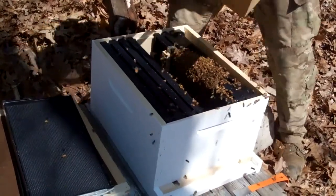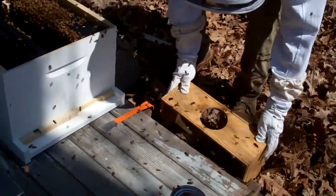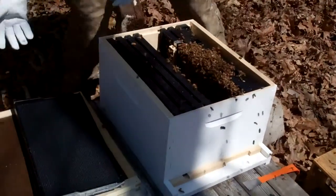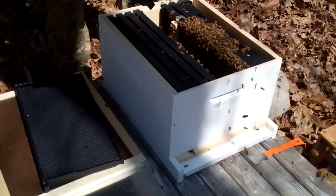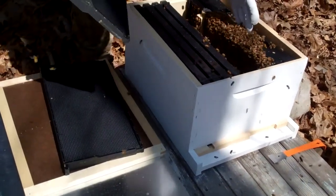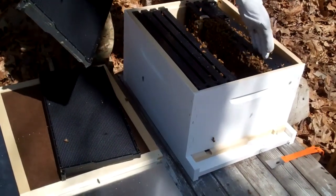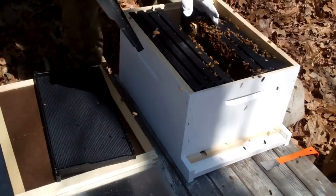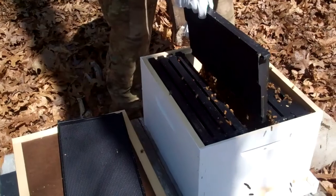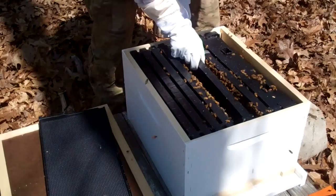He said the rest of them — if I just set this cage next to the hive right there, they'll eventually find their way in. That's what he said on his video. You might want to sweep those bees on top there into the hive. Come on, bees — go in your home. I'm going to try to gently slide this in and kill as few of these female bees as I can.